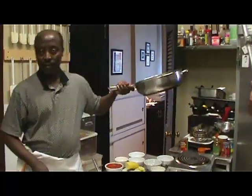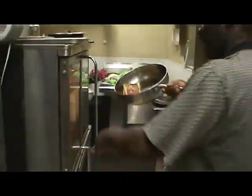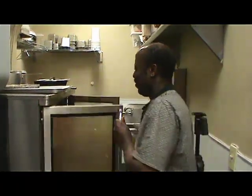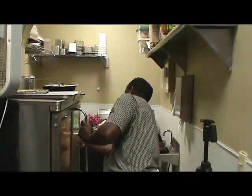Once this is done, we take our toast and put it in the oven, and set it up for 350 degrees for about 10 minutes.